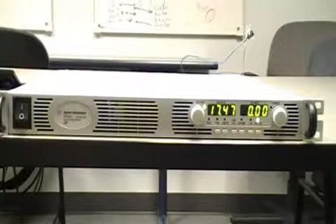This video will demonstrate how to use the enable-disable feature on the N5700 DC power supply. We're going to be using the N5766A DC power supply, but the concept is the same across all N5700 power supply families.